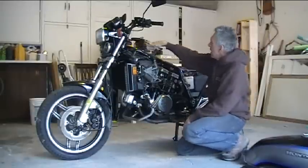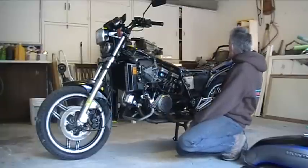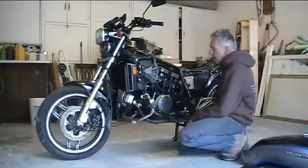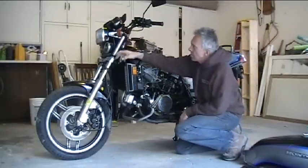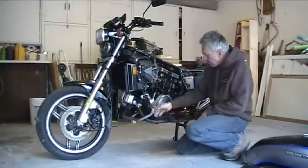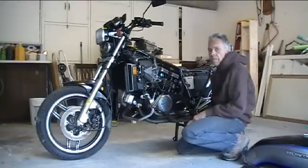What I'd like to do is the classic cafe tank that comes down, rounded off in the back, real square looking, single seat. Take all this business off the back, do a minimal fender, maybe hardly any fender at all — tiny little tail light, minimal turn signals, clip-on bars, drop these instruments down, get rid of that square headlight, put on a round headlight, take the horns away, hide a little teeny horn somewhere else, get rid of these crash bars. Just a little at a time, turn this thing into a cool cafe bike.